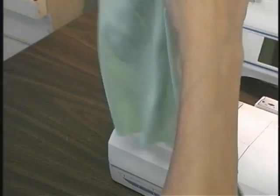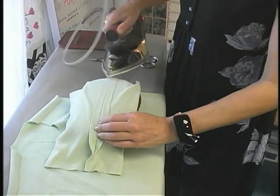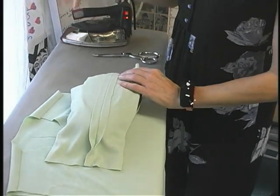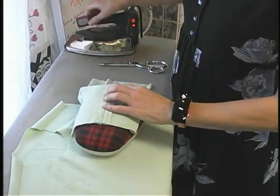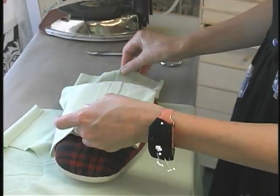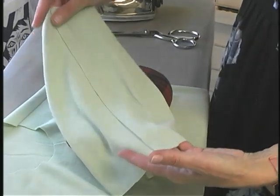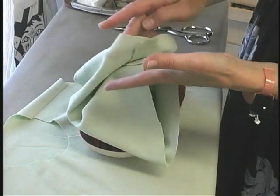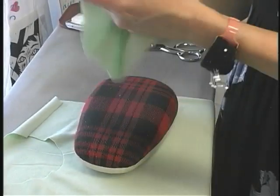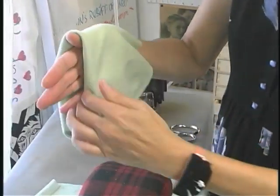You can see we have the beginning of the turtleneck, and I'm going to press this seam allowance open. I use a ham for a lot of my pressing because it allows the rest of the fabric to fall away so it doesn't get in your way. Then your seam allowance here gets folded together. I often will pop this on over my head if it's for me to make sure it's the right tightness.